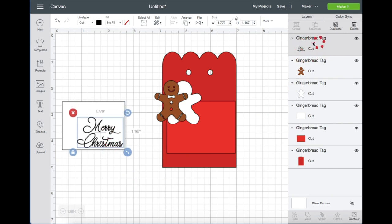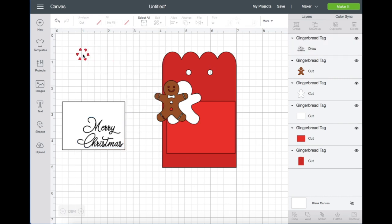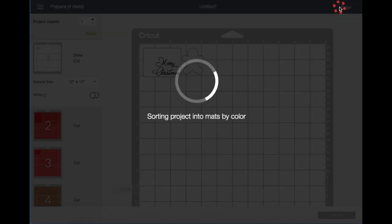On the Layers tab it shows you that the text is a cut. Now let's go to the Line Type up here so I can change the text from Cut to Draw. In the box next to it you get to choose which pen you're using — I'm just using my black Cricut fine pen.